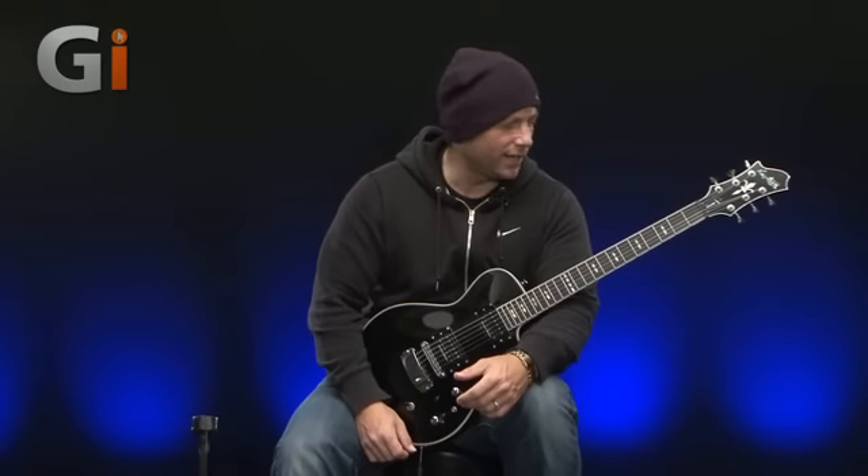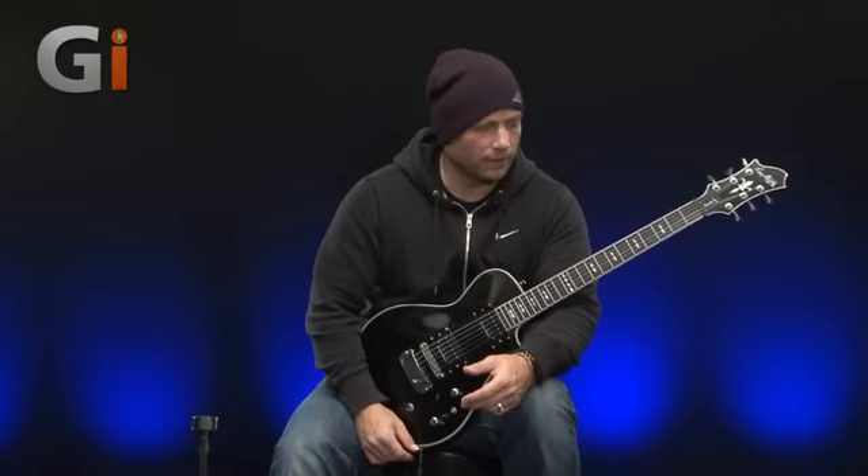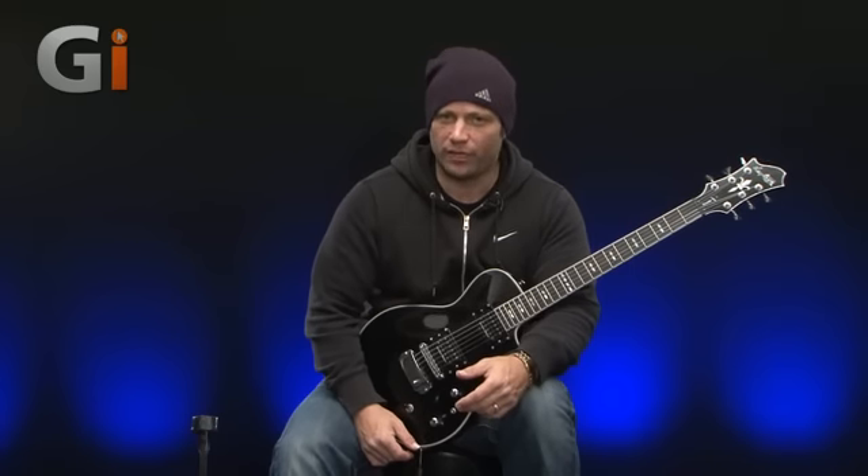Okay, I think that's enough playing — I like them. As I said before, they're quite warm sounding, very articulate and great for metal. Okay, that sums up this review. Hope you've enjoyed it. I look forward to catching up with you guys very soon for the next one. Take care.